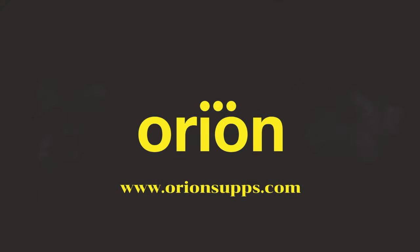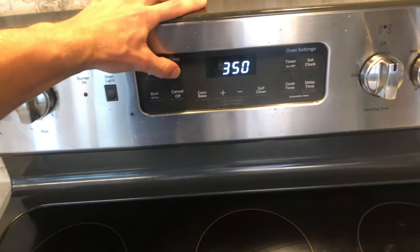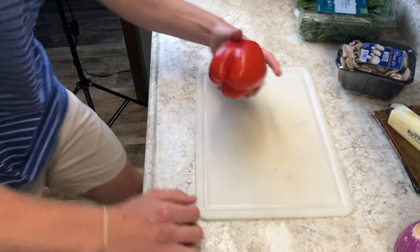We're making an egg casserole today — Orion inspired, high protein, high volume, high taste, low calorie. This is gonna be good, let's get into it. First thing we're gonna do is preheat that oven to 350, let that go.